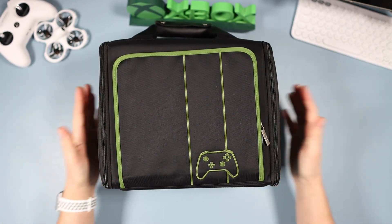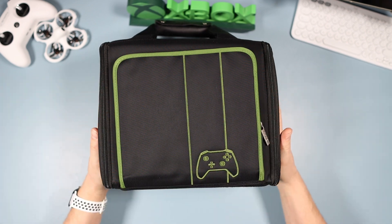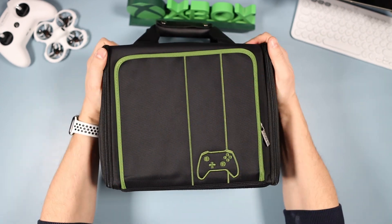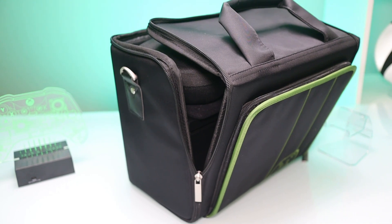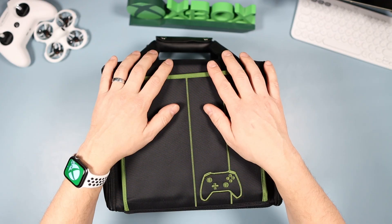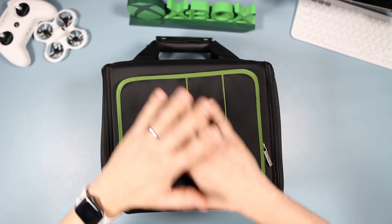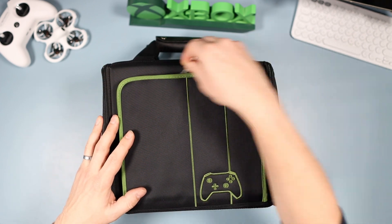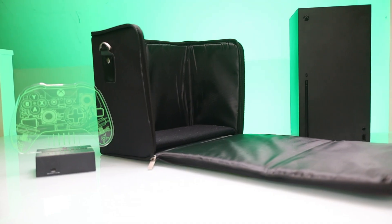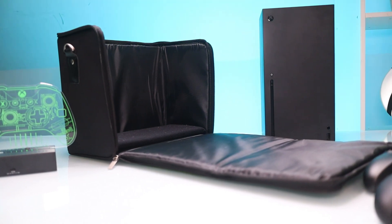I have absolutely no worries about my expensive Xbox being in this case. There is so much padding and protection. You're going to be able to fit your controller in — probably two controllers — plus a load of cable: your power cable and HDMI cable, everything you need. If you've got physical games you might be able to fit one in there as well.